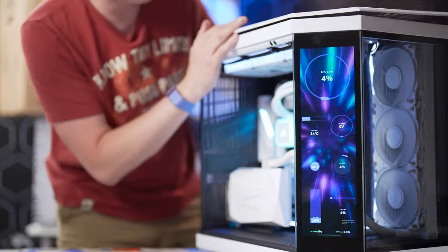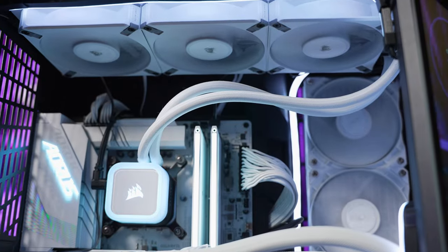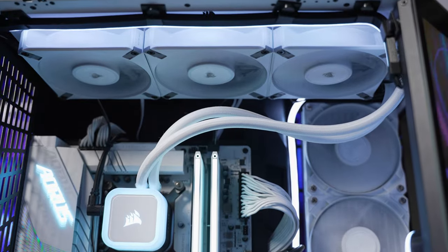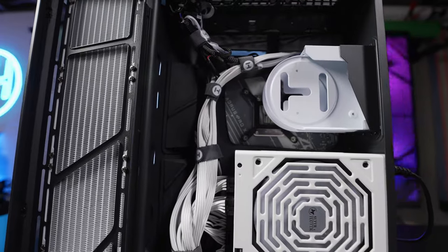Installing the 360mm cooler radiator up top was not a problem at all. You have plenty of space to run cables for CPU power and all your fan headers, routing them neatly to the back.